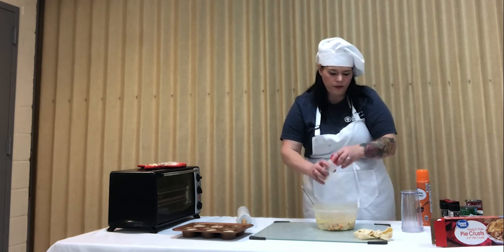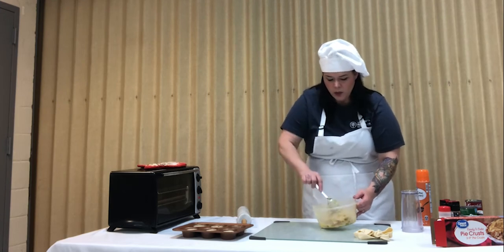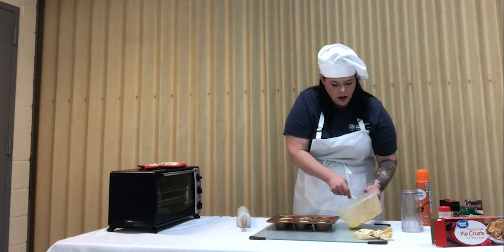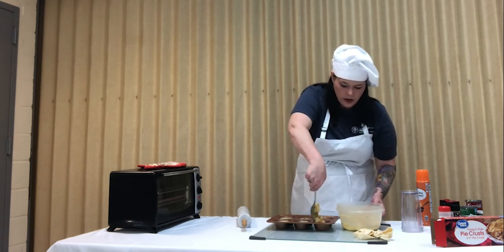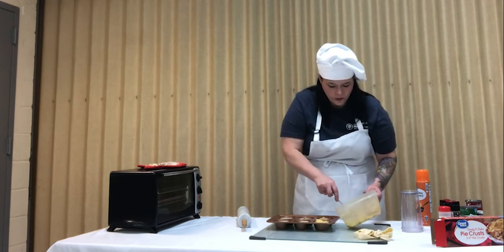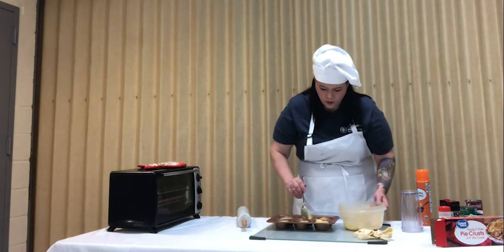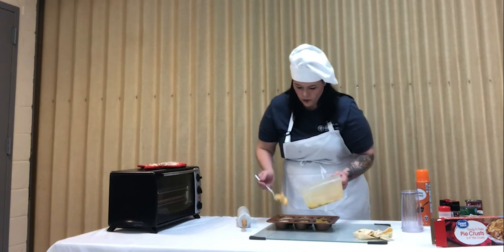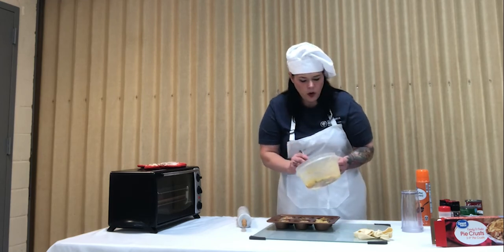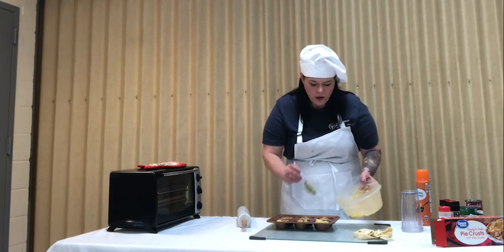This would be an option to add frozen mixed vegetables. You could add fresh vegetables, but fresh vegetables would increase the cooking time. Once we have our filling mixed together, we're just going to fill. The one can of chicken, the one can of cream of chicken soup, and the one small can of peas and carrots are going to be enough to make 12 of these mini pot pies.